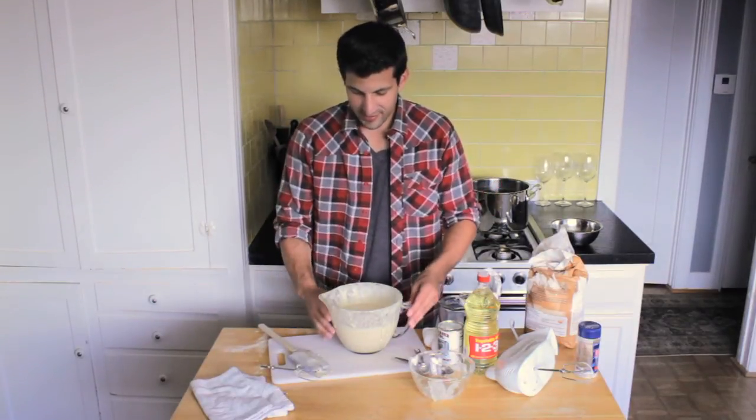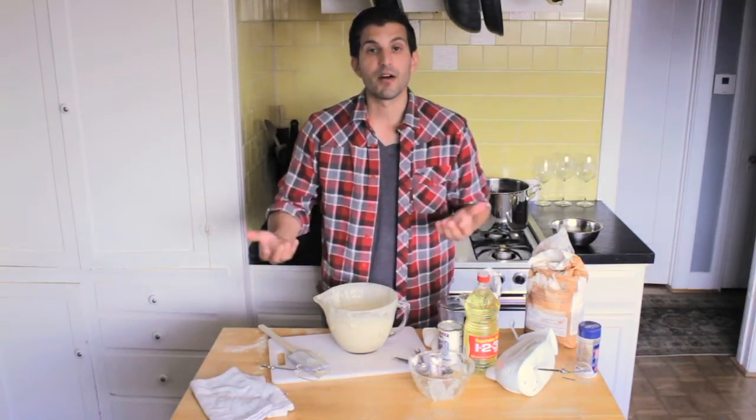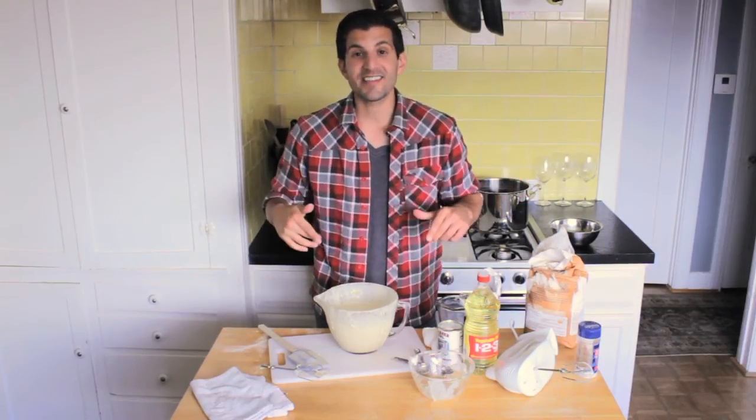That's it guys — this is a Belgian waffle mix. Now what you'd do is pour this into your Belgian waffle maker, heat it up, and serve it to everyone. So that's it. I'm Adrian Bustamante and this has been a homemade Belgian waffle mix.